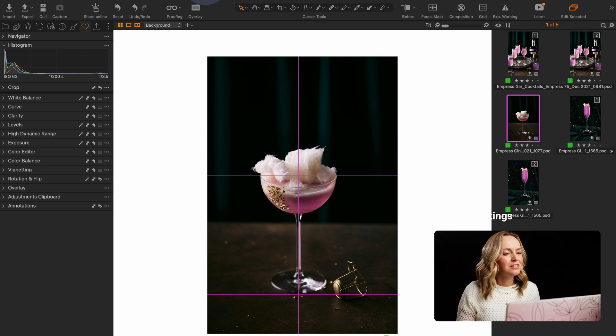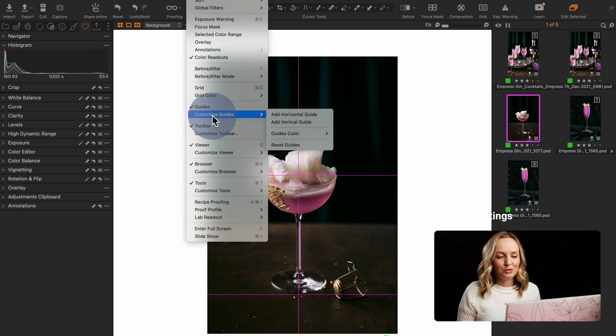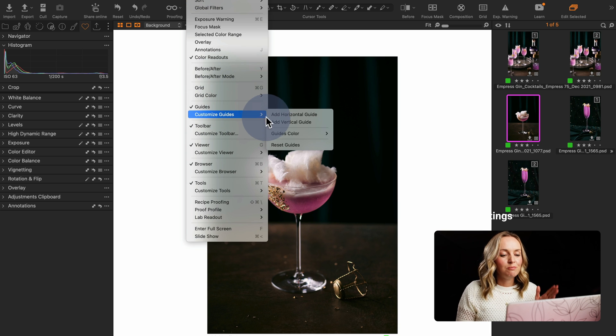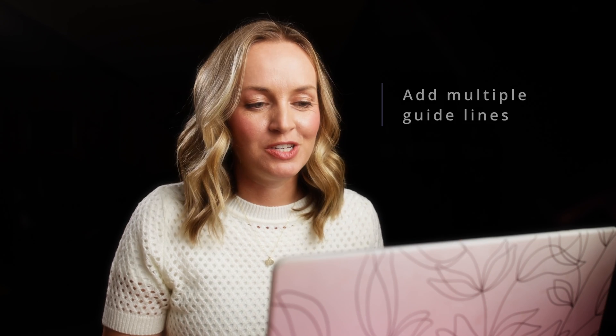To set up our guides we simply need to head to View and click on or off to show our guides. You can head in and customize your guides. I'm going to reset guides here — what we can do is add as many horizontal and vertical guides as we need in an image. It will also show throughout that particular photo shoot, so that session all the guides that you have added.